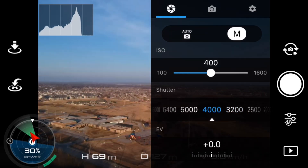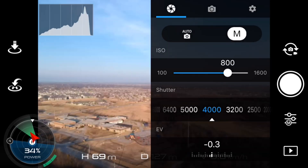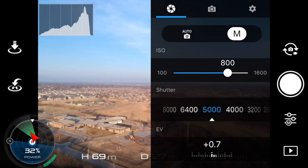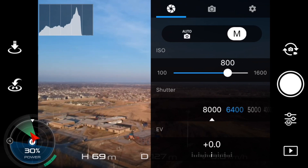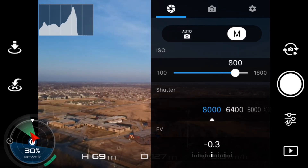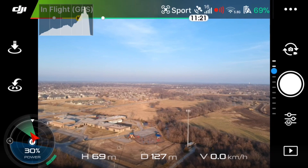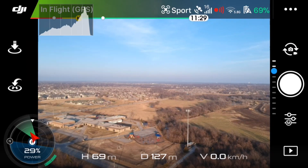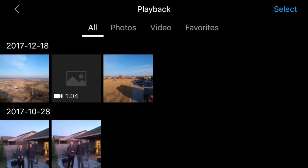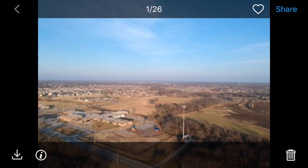Getting close to the end, it's getting darker. We just increased the ISO — we're at 800 now. And we're at our max shutter speed of 8000, so we're going to have to move the ISO all the way to 600. What I'm going to do is take a picture at this manual mode setting.